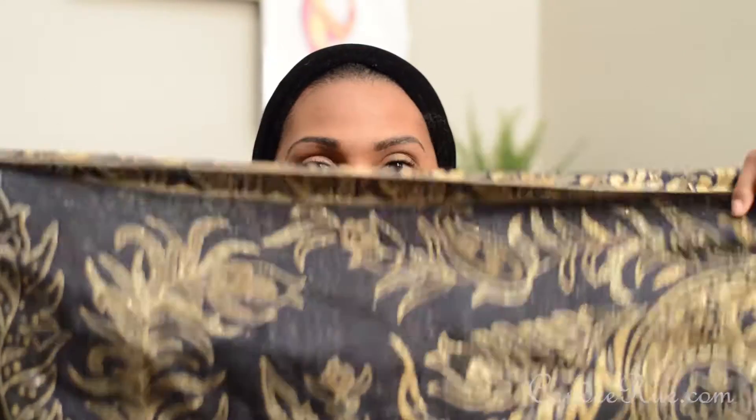This is the scarf I'm going to use. It's a heavy, really long pashmina — I think is what they're typically called. I got mine from Walmart, but it's heavy and it's thick, so work with me here.